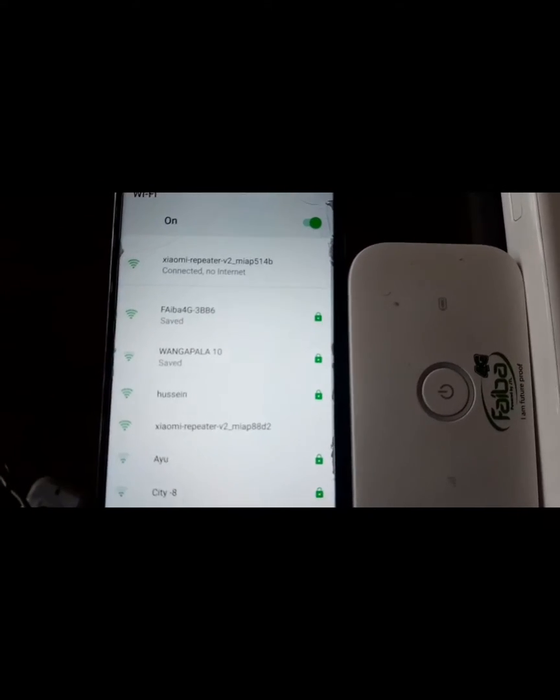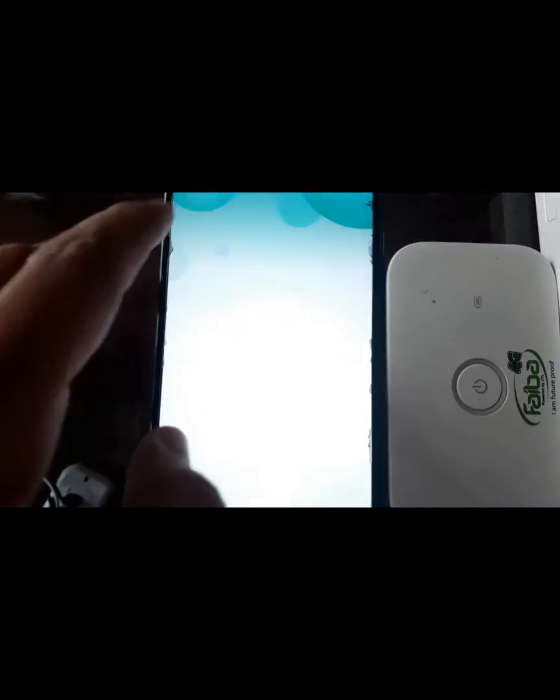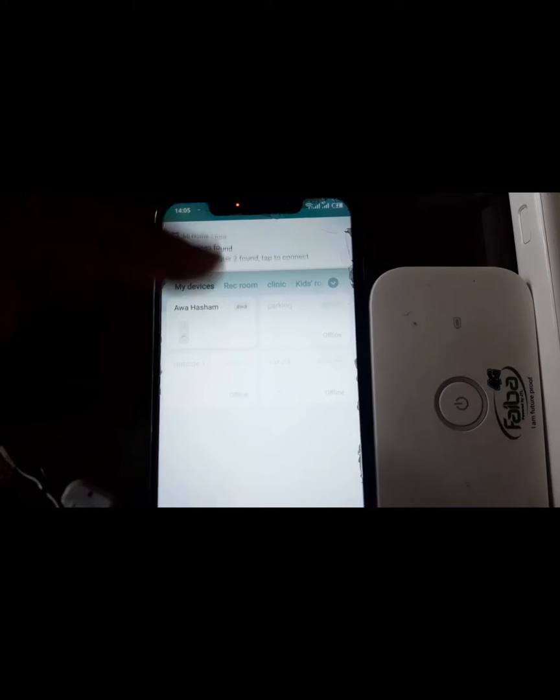Once it's connected, go to the Mi Home app. It's going to open up, then it's going to show you an access prompt. Go to the plus button. If you haven't signed up yet, you need to sign up so that you can access the app.